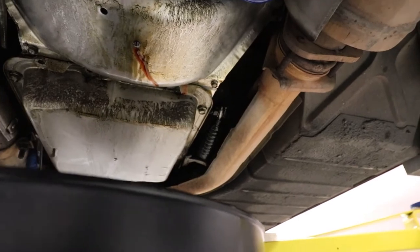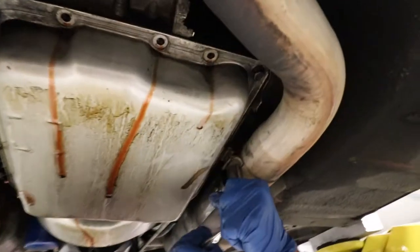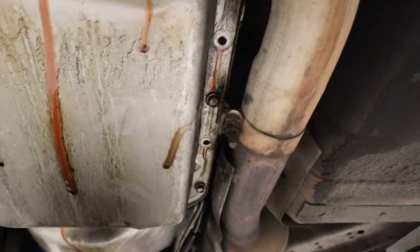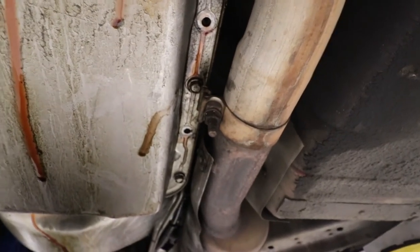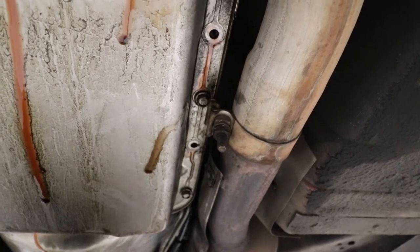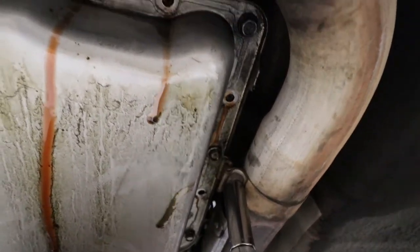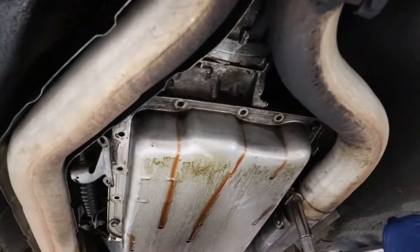Once we get the majority of the fluid out, then we can drop the pan entirely. What we came up against is one bolt that just isn't accessible with a socket or a box wrench, so we decided we're going to break the exhaust bracket loose so we can get to that bolt. Once we get that free, the pan is fairly loose at this point, and then we'll start to allow it to drain.